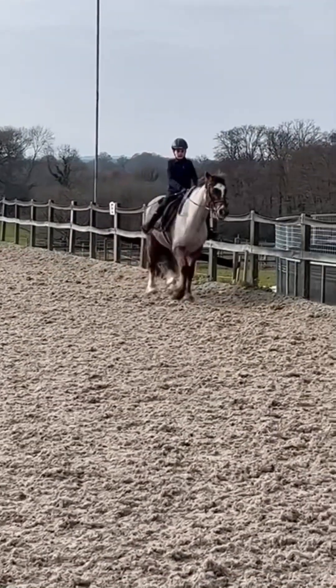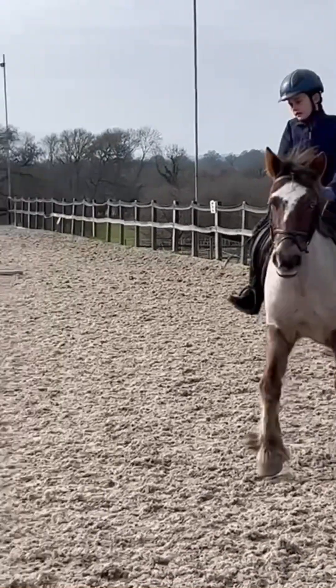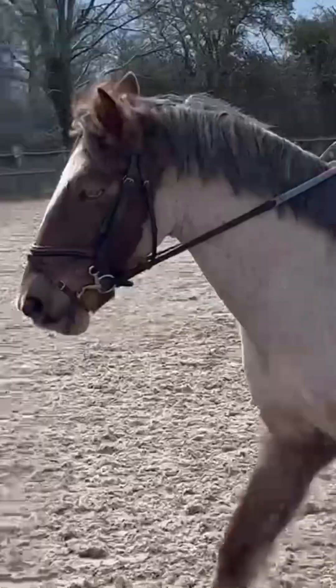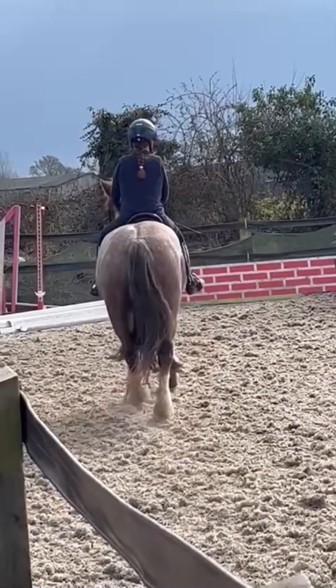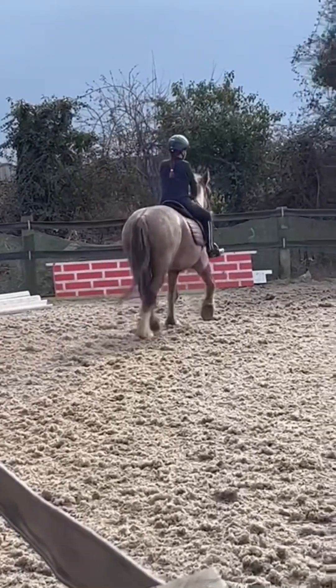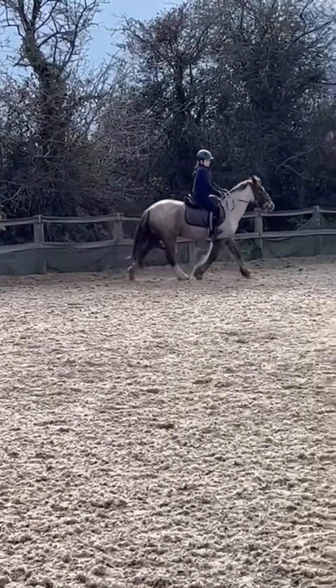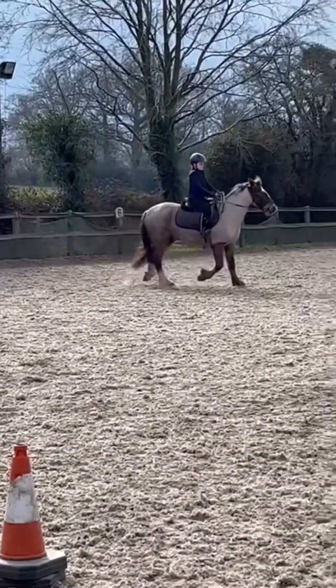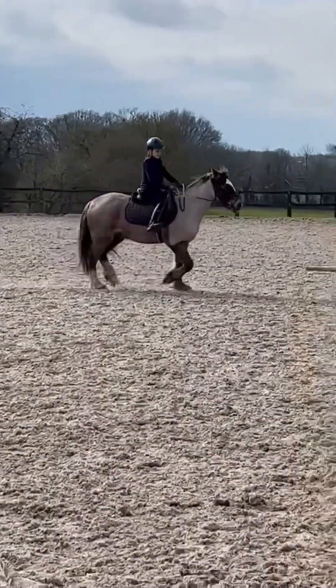Now we're doing a 20 meter circle at this end. She's very pretty - she's got one blue and one brown eye, she's also a strawberry roan, and she's around 14 hands. She's only five years old. I just turned into the 20 meter circle just in front of the pole.